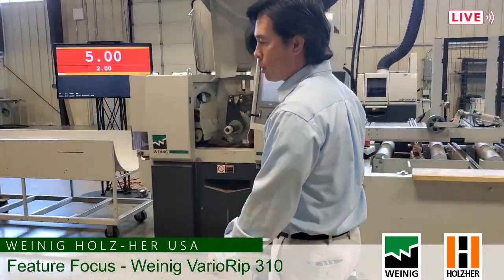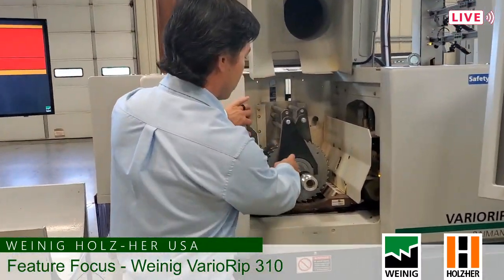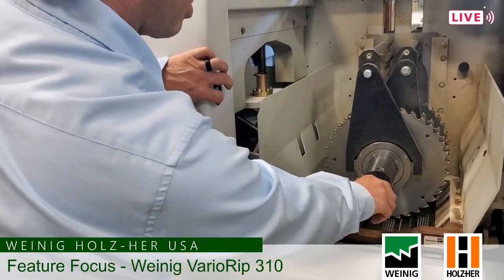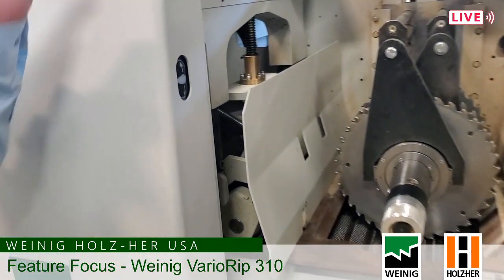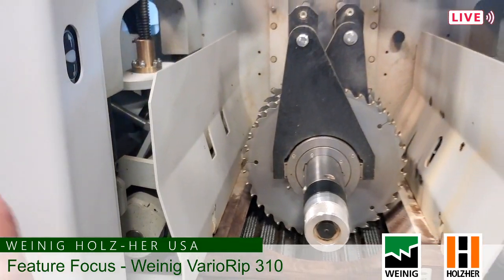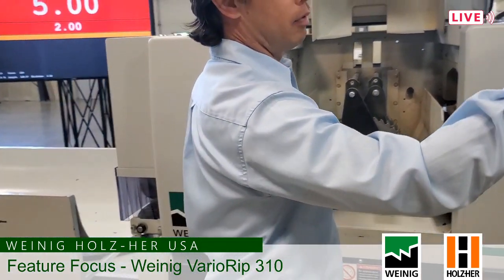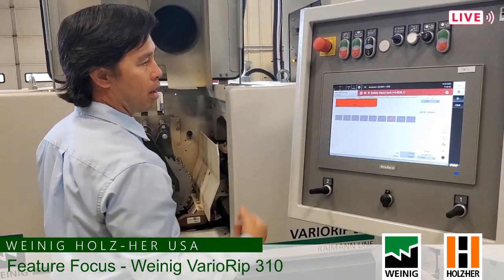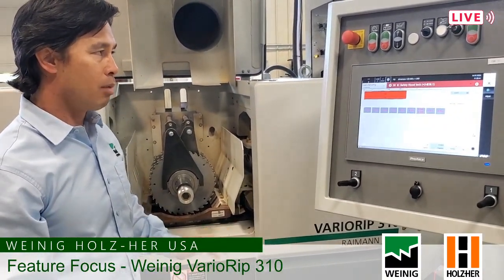A few nice points on the machine: our arbor height adjustment is on a motor — no crank handles. There are limit switches for the upper and lower limit, so you can't run it into your chain and you always know your upper limit. Our height adjustment is also on a motor — everything's motorized.